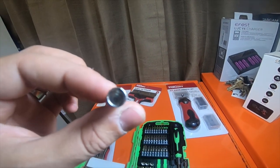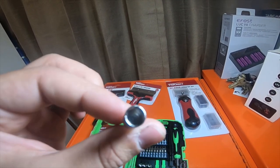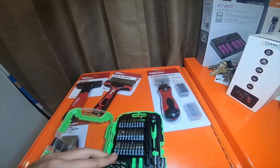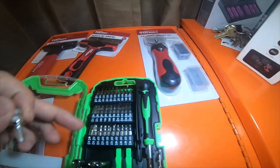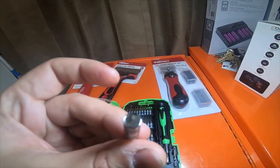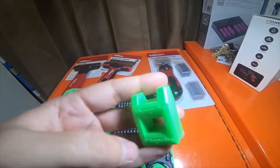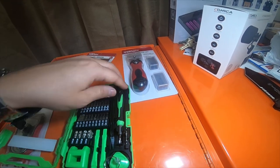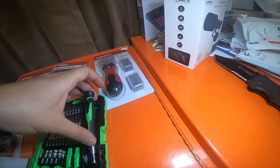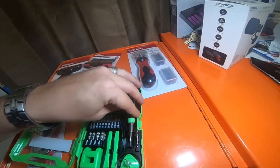Little itty bitty stuff for small bolts or small nuts. I thought that was neat - I haven't seen that before. I picked it up not necessarily because I needed these bits but because these could come in handy when I'm repairing cell phones or doing other things with the scrapers and pry tools.